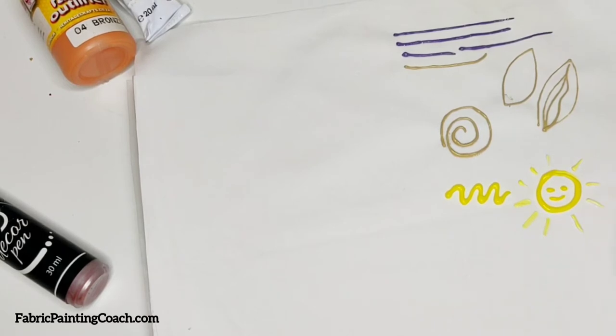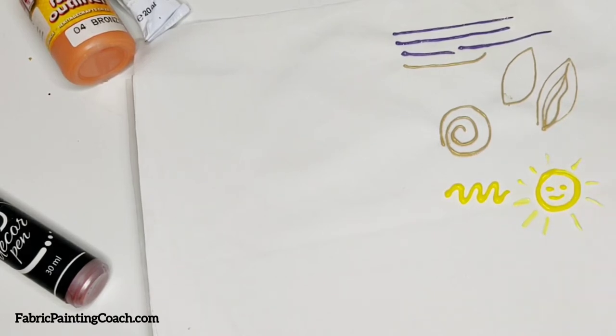But once we heat set it, the entire design will pop up and it will be dimensional and voluminous to touch.